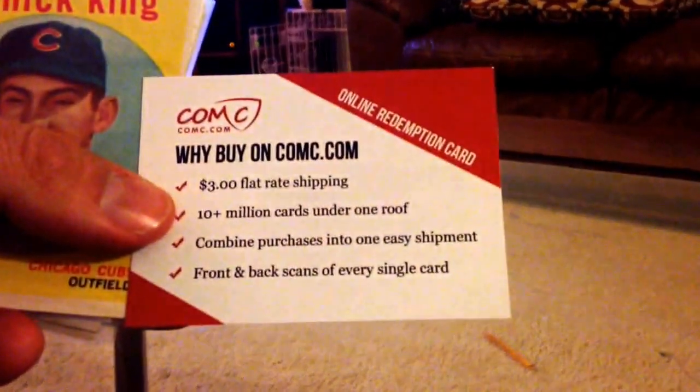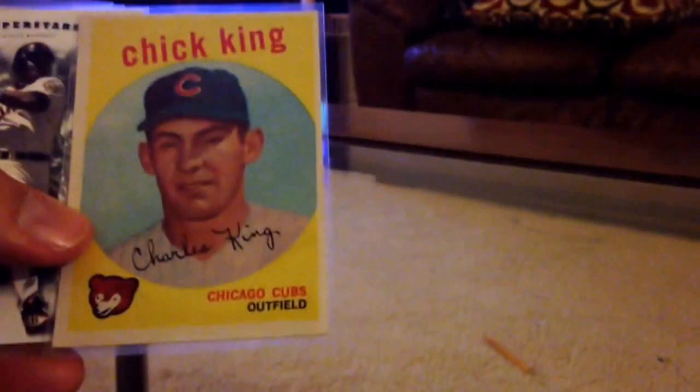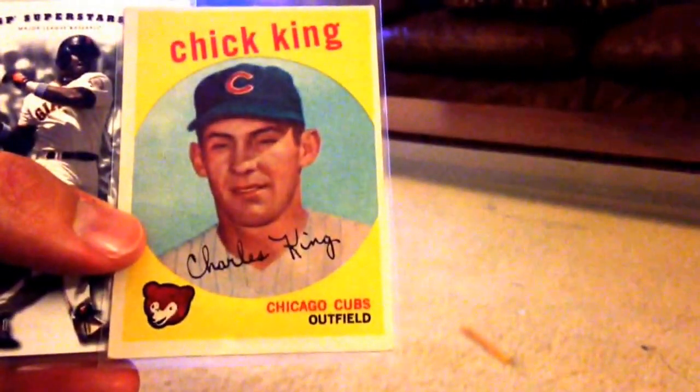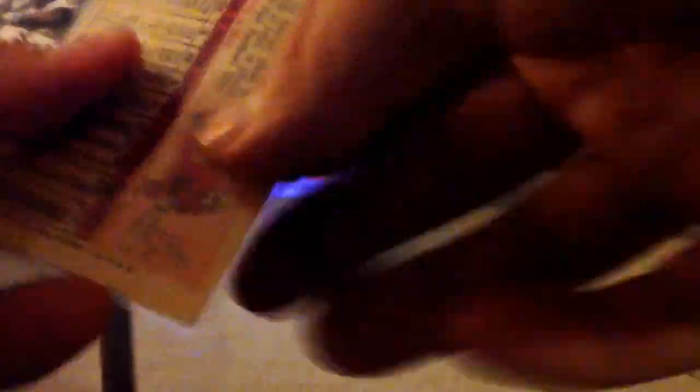We got our COMC ad piece — 'Why buy on COMC.' So this is my second copy of Chuck King. I accidentally bought two of these, but that's the way it goes when you're set collecting. It's card number 538. I meant to buy card number 542.